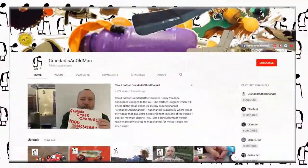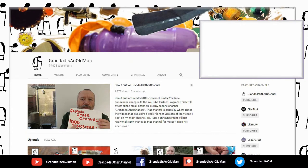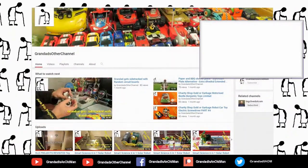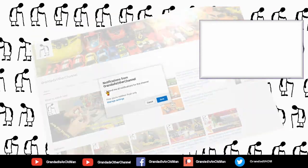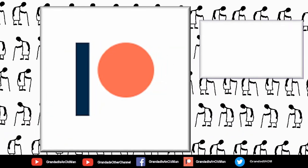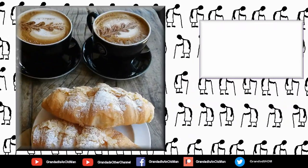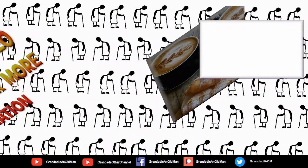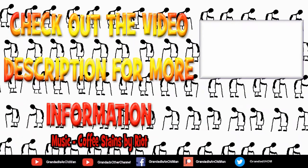Thanks for watching. There are plenty of videos on my main channel with more added daily, so don't forget to subscribe and enable notifications to keep up to date with my new releases. You can help keep my channel running by donating a dollar on Patreon to buy me a coffee. You can always find more information in the video description. Thanks again for watching.